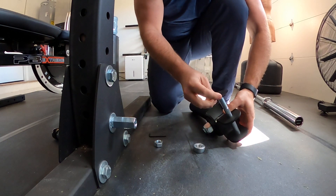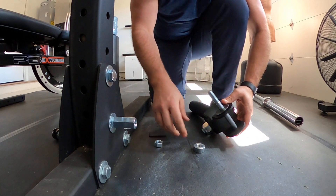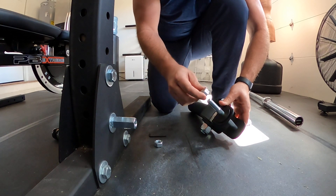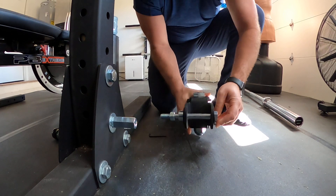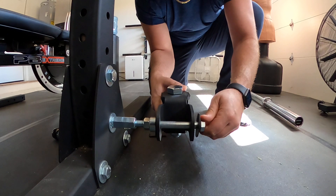We're going to put another rubber washer onto the backside here — this protects the powder coat from any sort of rubbing. This is the locking nut that came with the landmine attachment; we're going to feed that on. And this is the existing nut that was on the squat rack that we'll add on as well. From there, all we're doing is just screwing it in.